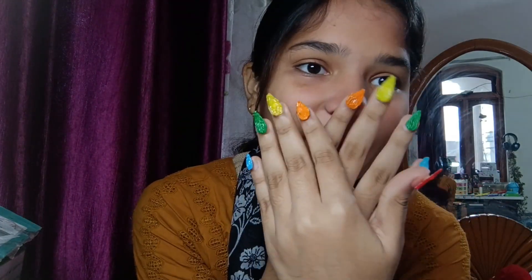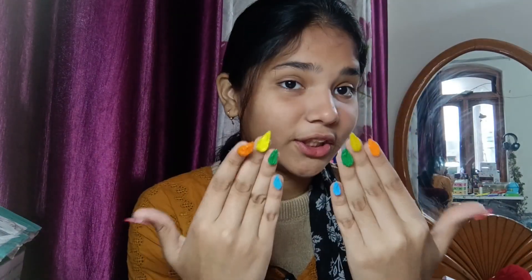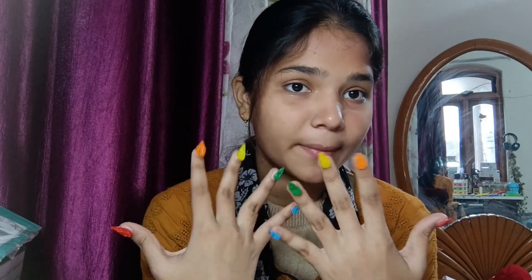Our nails are ready! Now let's see how they look. Please tell me in the comments how you feel about them — I feel very good. How do you feel? Let me know in the comments!